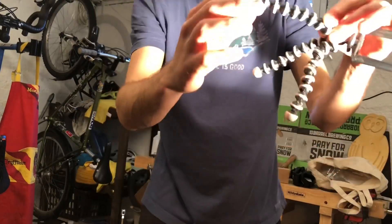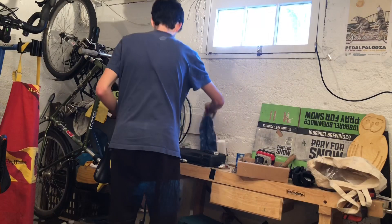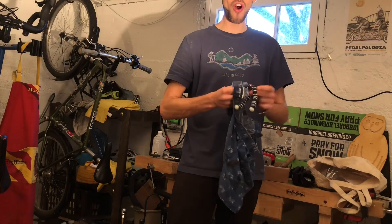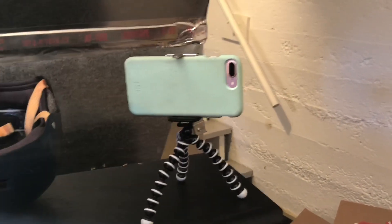Oh my God, this is bright. Get a rag — I'll use that old pair of boxers and polish this baby up. I would not want to get this on or in my camera. Oh gosh, guys, would you look at that? Now we have a working tripod. It actually holds the camera.